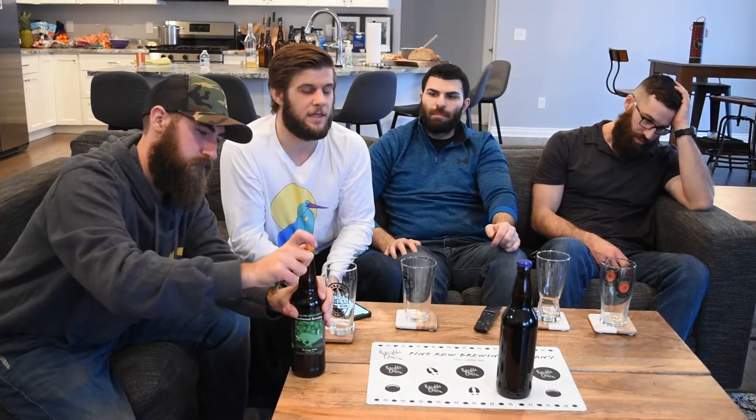Alright Zach, you want to get it cracked and get us started? Sure. So this was our third iteration of the IPA. We did two others similar to this. This one's very similar to our last iteration, kind of repeatability-wise, just to see what we get.